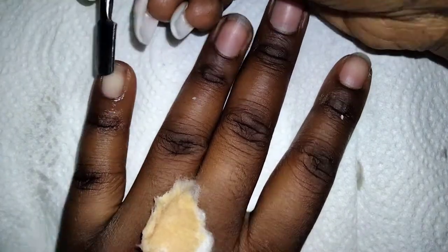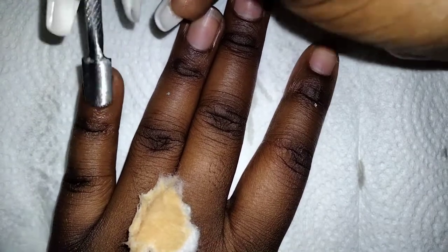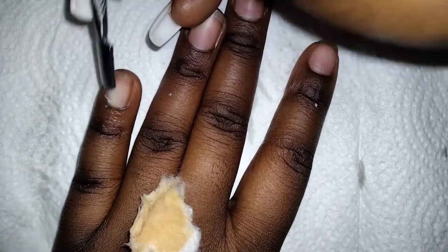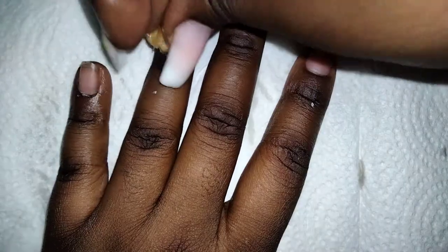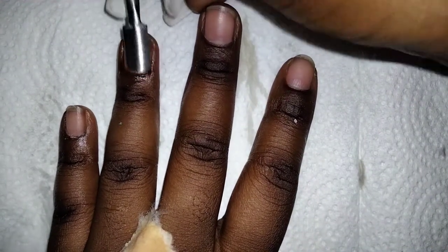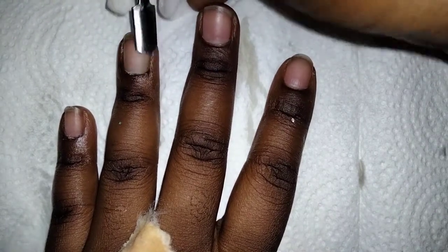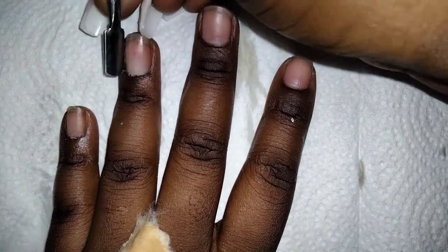Those who haven't subscribed, please do — you won't regret it, I promise. So today we are making polygel nails from scratch. What I'm doing here is just pushing back the cuticles with the cuticle pusher. The liquid I'm using is an antiseptic.